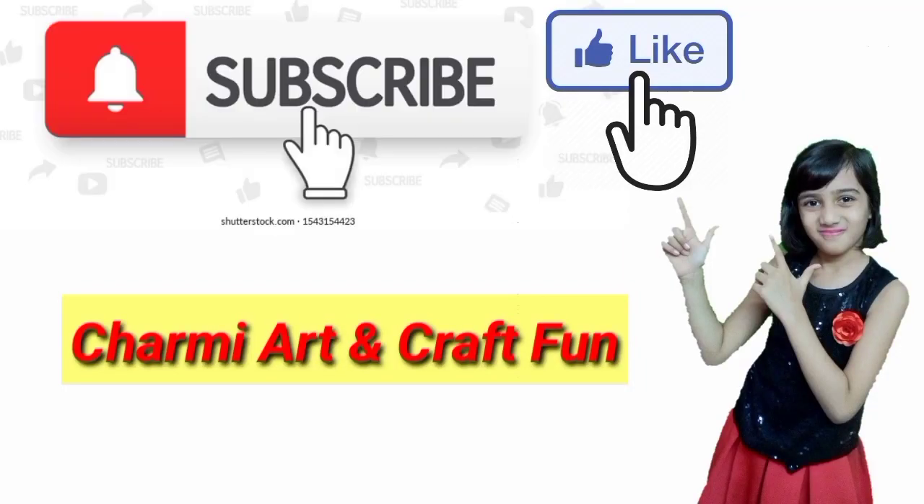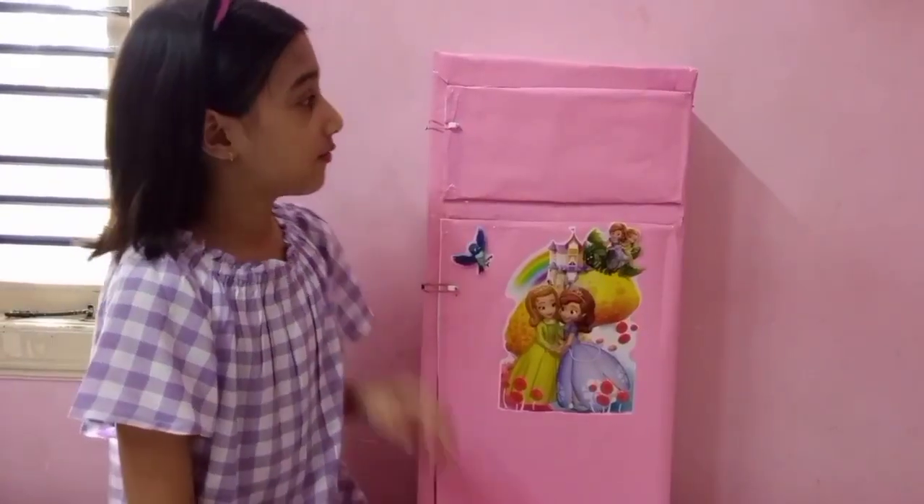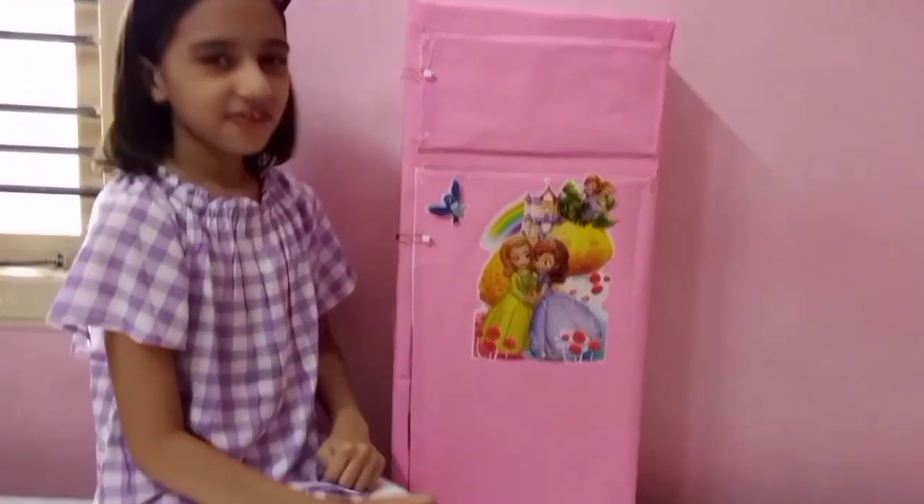Hi friends, please like and subscribe to my channel. So friends, let's see — my fridge is ready.